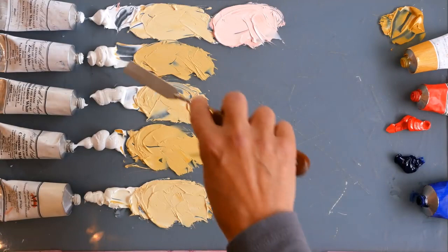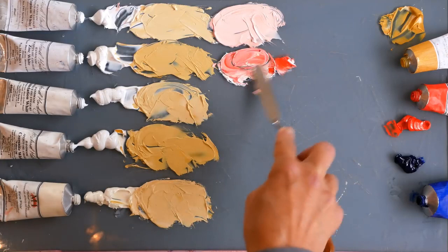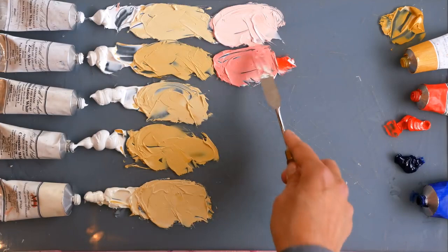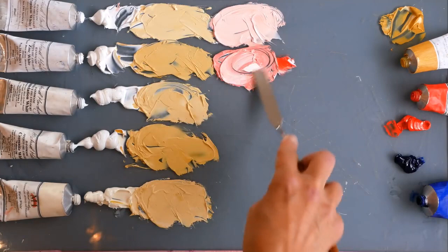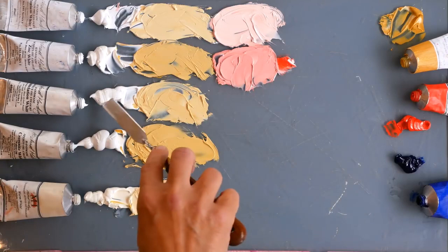Next we'll try it with the zinc white. I'm going to have to go gingerly here with the red because the zinc has less tint strength. A tiny smidge of red goes a long way in the zinc white. You can really see the transparency. So if you wanted to achieve a kind of light, flat pink, you're going to need a huge amount of zinc white to get there. But what's nice about it is the luminosity - it never gets as flat as the titanium. And it's warmer; the titanium has that blue note to it again.